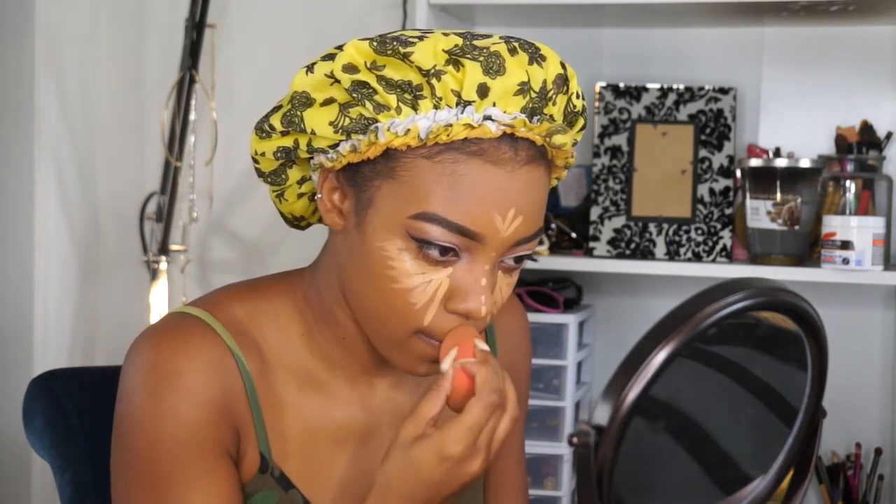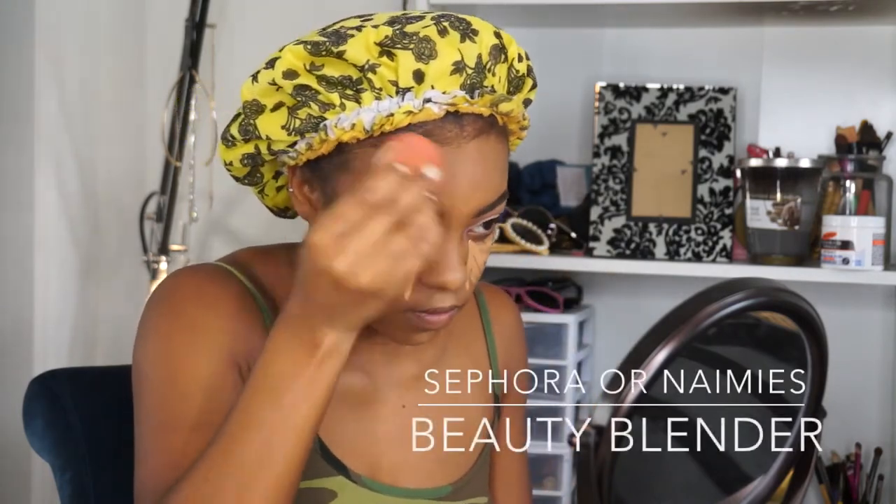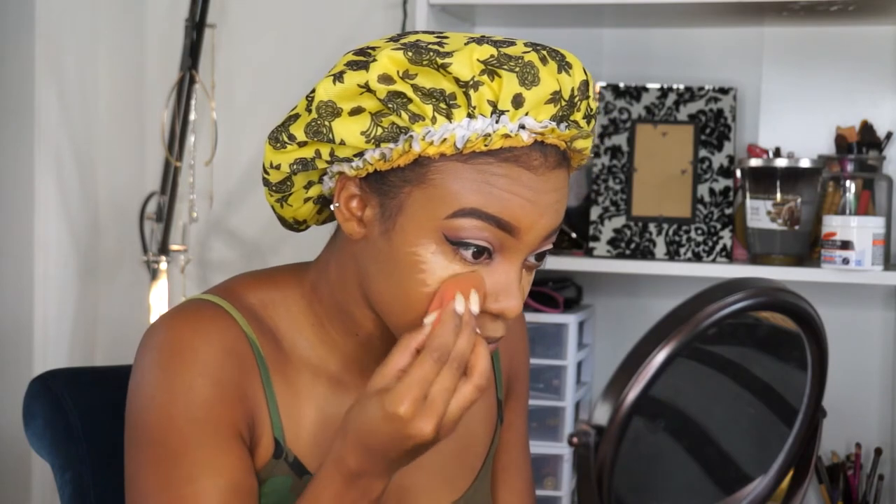Oh my god, I totally just sprayed that in my face! Okay, so now I'm spraying it on my beauty blender and not in my eyes. I'm going to spray my NYX Dewy Skin Finish onto my beauty blender and use that to blend out all that concealer. I prefer to use a beauty blender versus a brush because I feel like it gives you a more flawless, airbrushed look versus a cakey base.